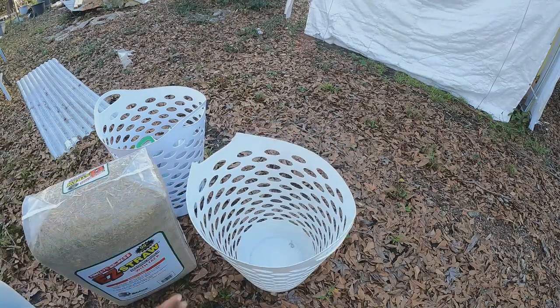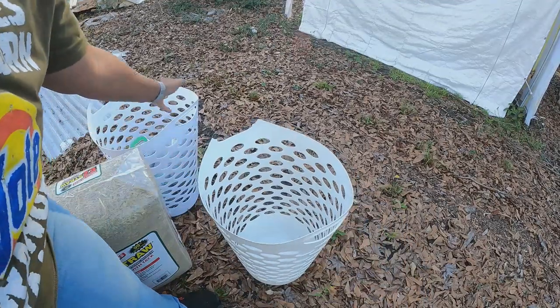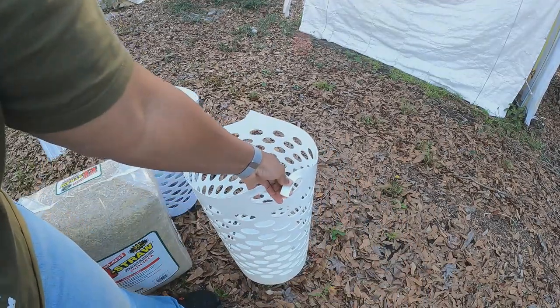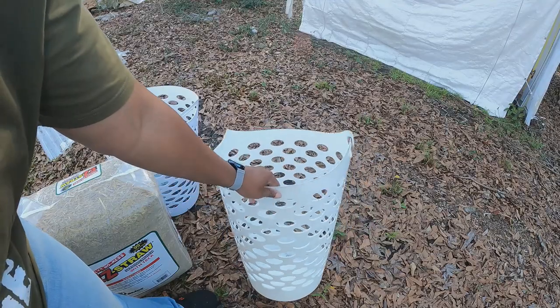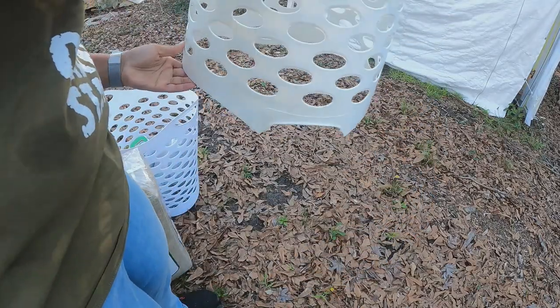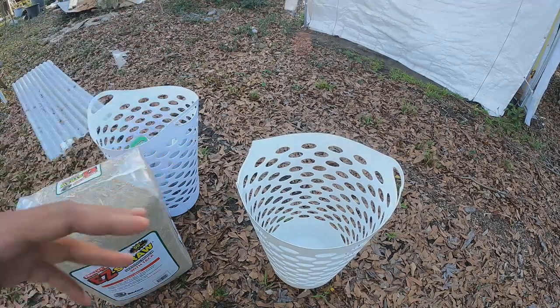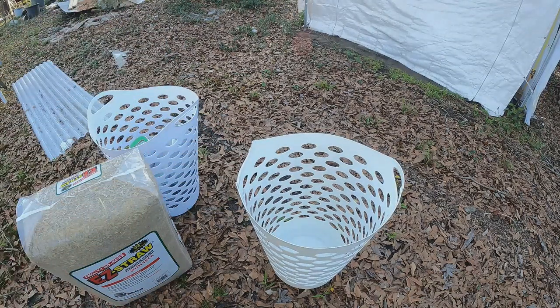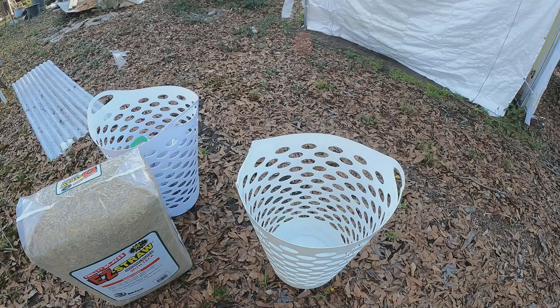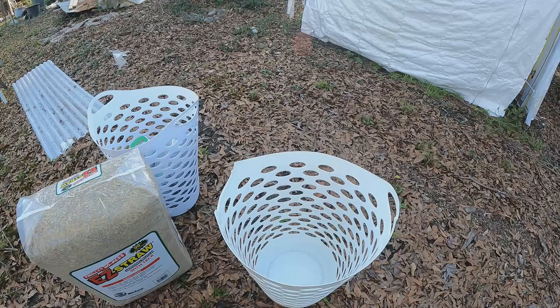This is an old laundry basket — the handles tore off, but I bought another one because I'm gonna do two of them. This handle is torn up too. You're probably like, why get a laundry basket? Well, you know how people talk about using a bucket or some container with holes drilled in it? I don't want to sit up there and drill all them holes when I've got something perfect that already has holes in it.